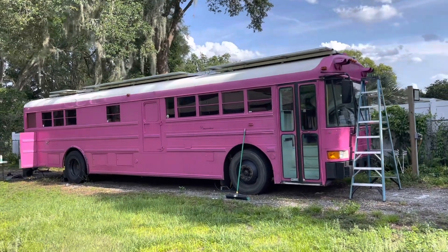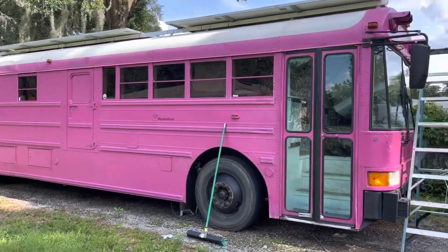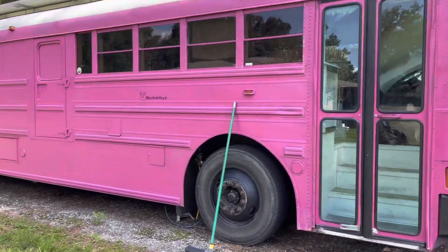One of the most common questions asked is how many mini splits, what size mini splits do I need in a bus? Well, this is a full-size bus — it's 37 feet — and the answer is two mini splits.